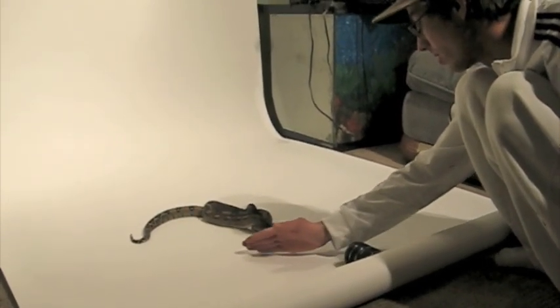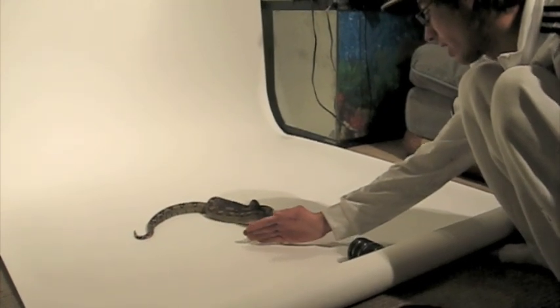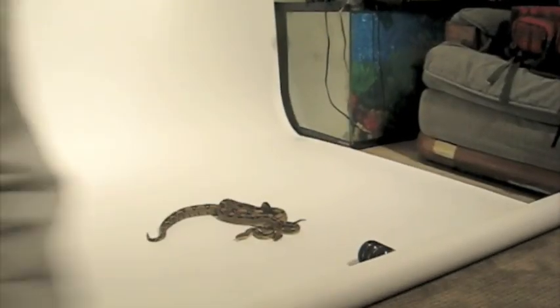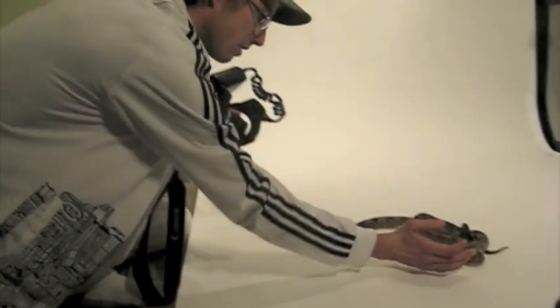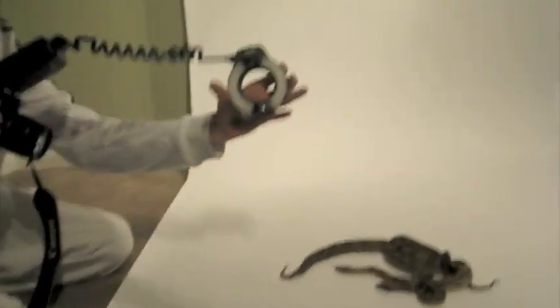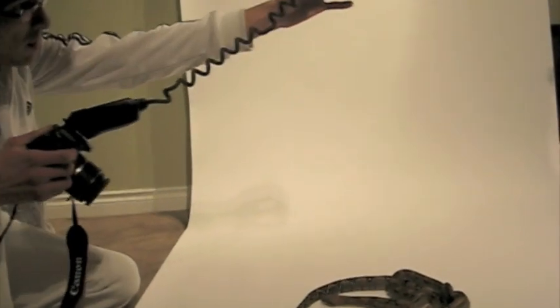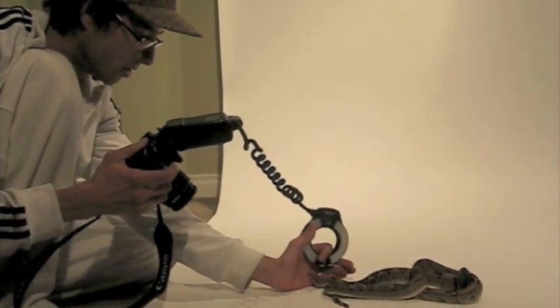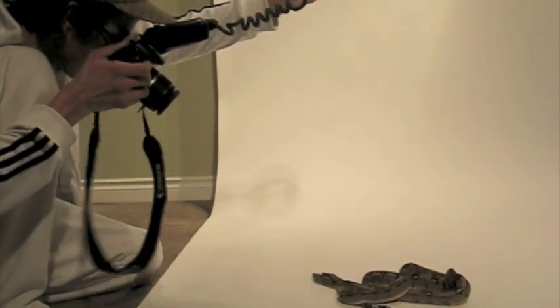Usually just nudging them on the nose gets them to relax and coil up. What I've been doing is putting them on the white background and using this macro flash — it's pretty bright. I hold it directly above them so I get even lighting, and then I snap the shot.